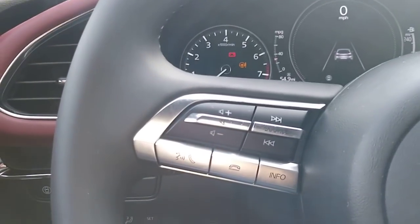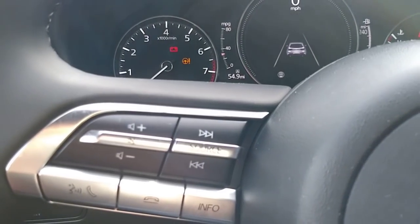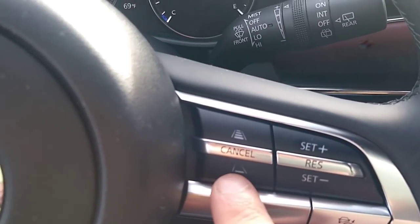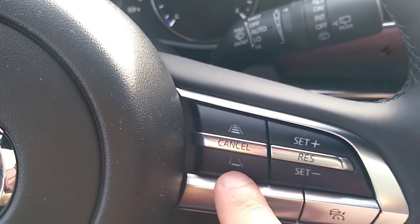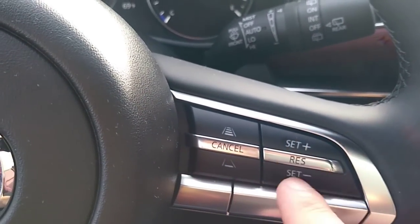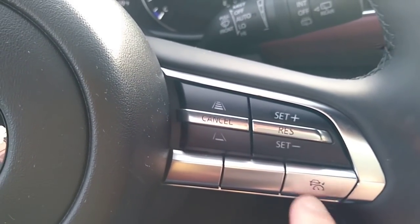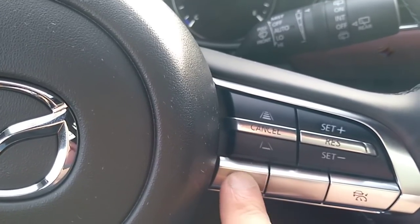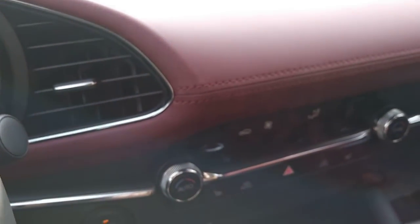Here's your volume control, phone control, and sound — you can change the source and stations. This is the radar cruise control where you can adjust the following distance, and this is the cruise control set — you can increase or lower the speed. There are two empty buttons here, surprisingly — maybe for other markets like Canada, where they have a heated steering wheel, but sadly not in the US.